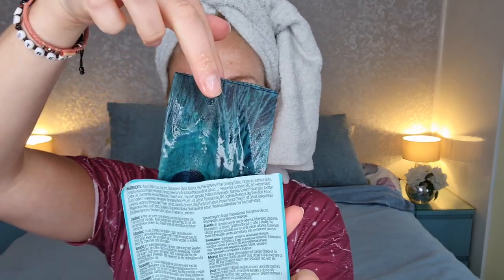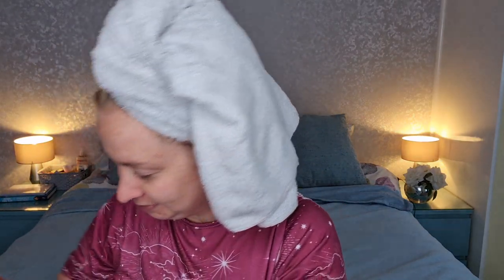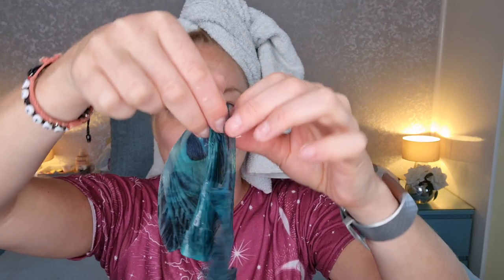Let's see how funky this one is. That is a very bright colored mask! It's got quite a lot of product on there, which is always good. It's very serumy.